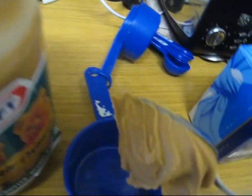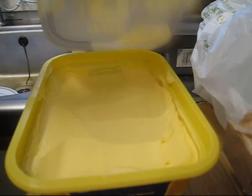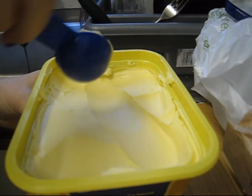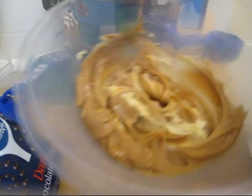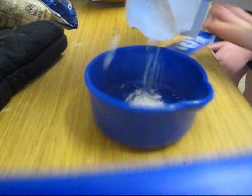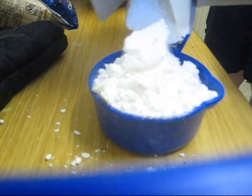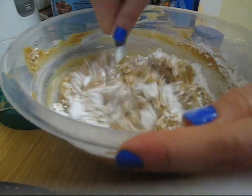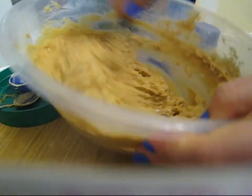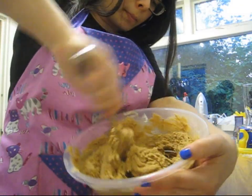Peanut butter — it was really sticky, I could not get it off the spoon, but eventually I did. I needed one cup of peanut butter and then two tablespoons of butter — mix it all together. The icing sugar — I should've used a sieve but I didn't, and it kind of exploded out of the jar. But there's three quarter cups of icing sugar. Mixed it all together, and I won't lie, I've seen more appetizing things. Then I added the brown sugar and mixed that all together.